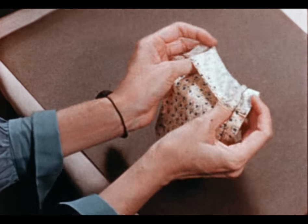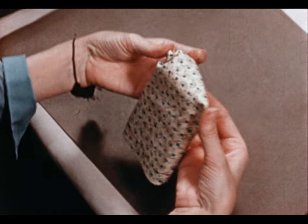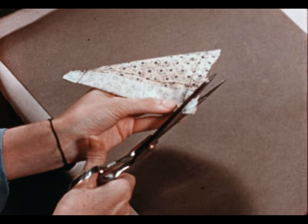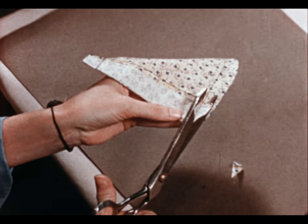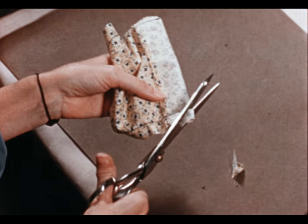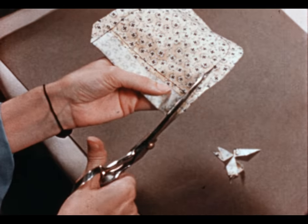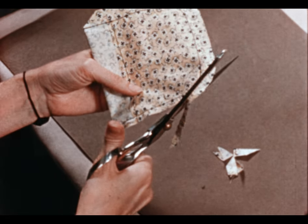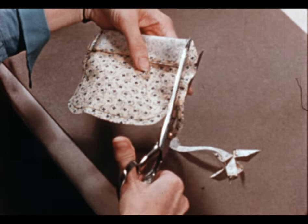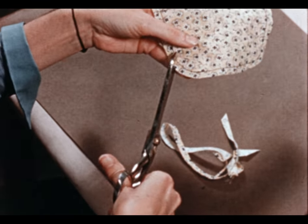If we turn the hem without trimming off these seams, you would have bulky corners that would be unsightly, slow drying, and hard to iron. So we start by cutting the corners off diagonally, then trimming the seam in the hem to about an eighth of an inch. Then trim the rest of the seam to about half its original width. Remove a little more bulk by cutting out wedges around the curve.